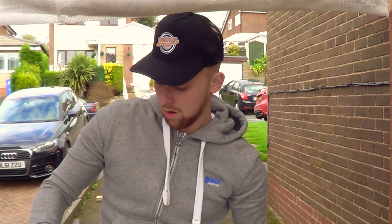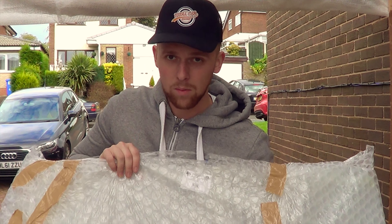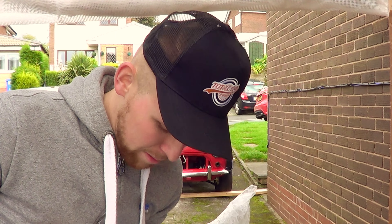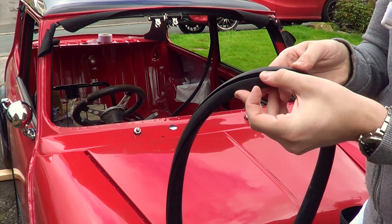This is the windscreen — I can only hope that it's not cracked. That is what we're going to try and get into the car without cracking it. The first thing I best do is check if I have cracked it. There should only be one way this goes in — that is the outside of the trim.